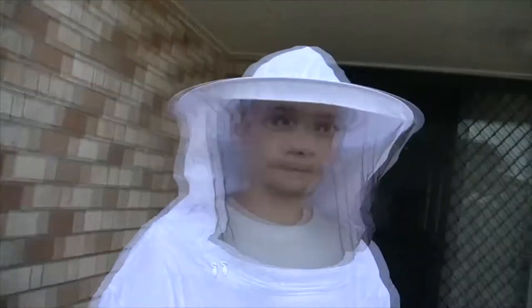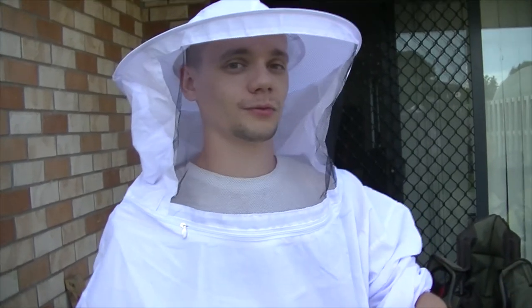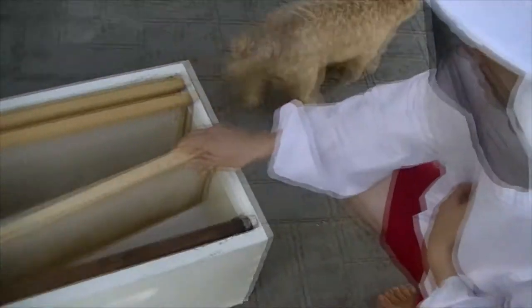Okay guys, so what are we doing today? We're going to transfer the bees from the nucleus into the brood box — from the small box to the big box. So this is the empty box we're going to put them in.